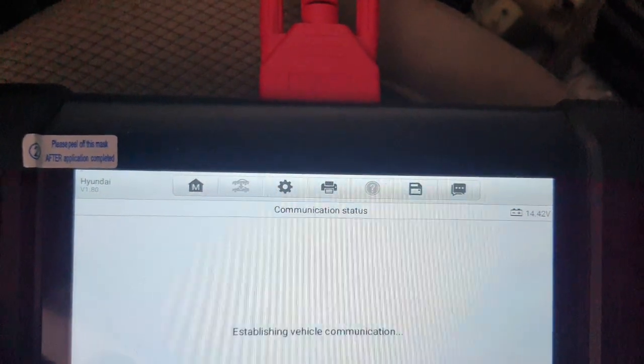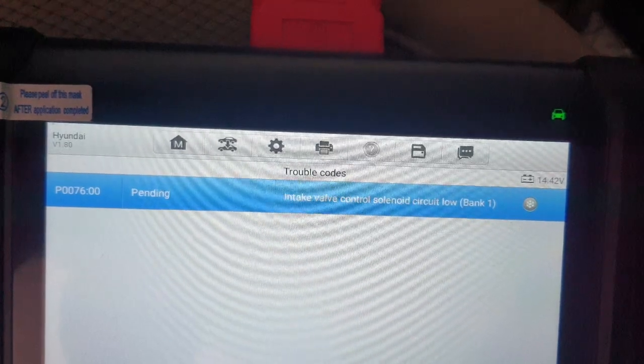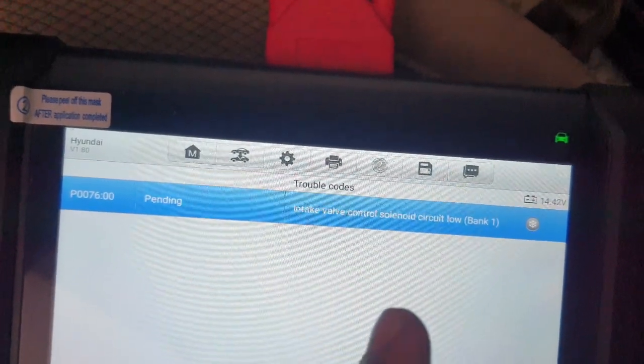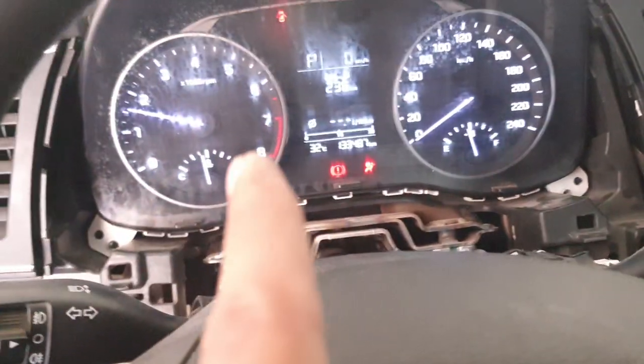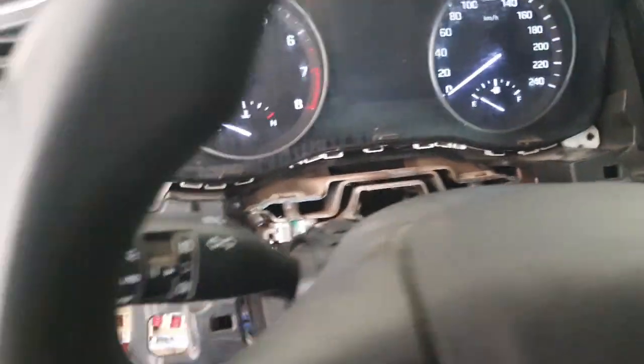Engine trouble code: intake valve control solenoid circuit low. This valve control solenoid circuit wire has some problem — this sensor is not working, that's why the RPM is coming up. So let's go and check.